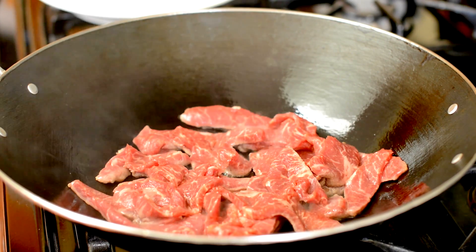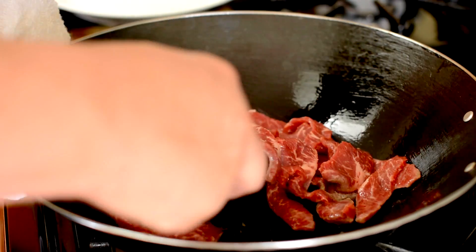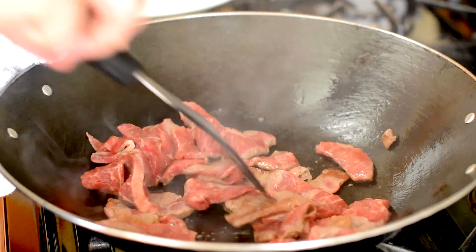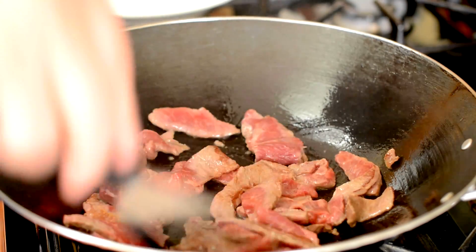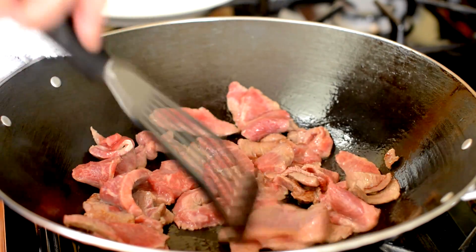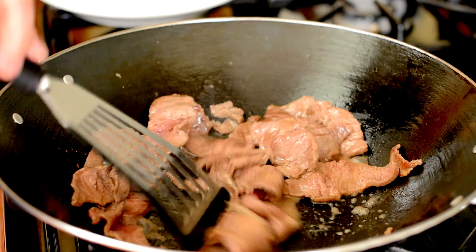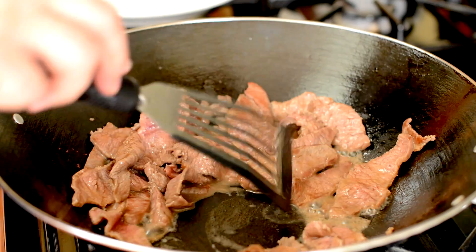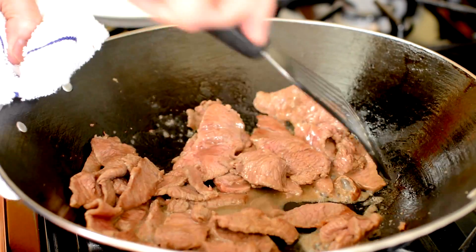I put my beef in a hot wok with a little bit of oil. I let it sit there for a couple of seconds and it kind of releases — when you first put it in, it's always kinda stuck. We're just gonna stir this around and cook it until it's about 75–80% done. That's the point when most of the red is off the outside of the meat. At this point, we're gonna take the beef out of the pan and put it on a plate.